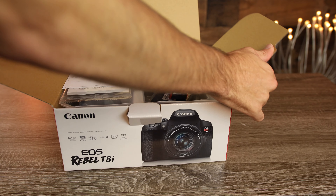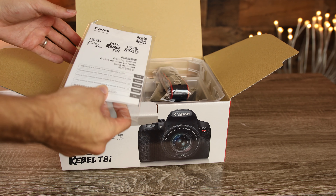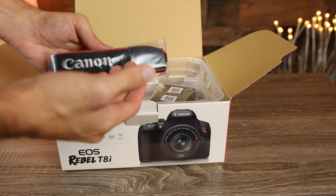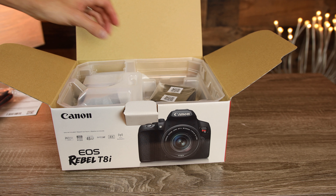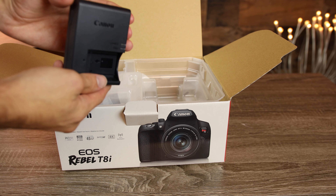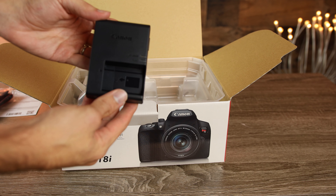The very first thing we're going to see here is our Canon warranty information. We'll put that over to the side. Next is our Canon user guide and manual. Next up, we have the Canon strap — it's much smaller than a strap you'd find in a Canon 90D, it just says Canon. And next we have our Canon battery charger, the LC-E17, which is going to charge the battery for the Canon T8i.